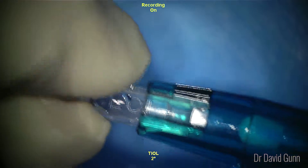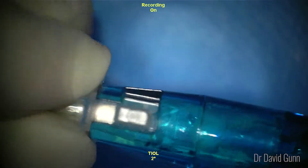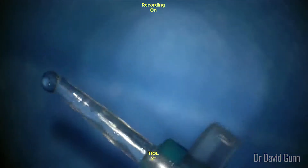The cartridge is then inserted into the handpiece, which has been pre-wetted, and then the plunger is advanced just to the very tip of the inlet.